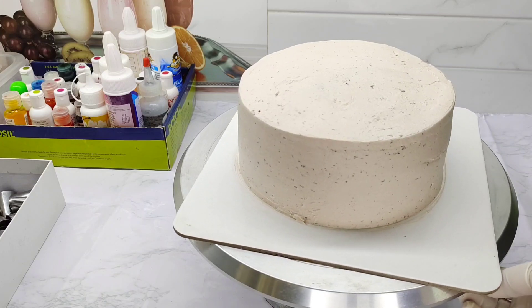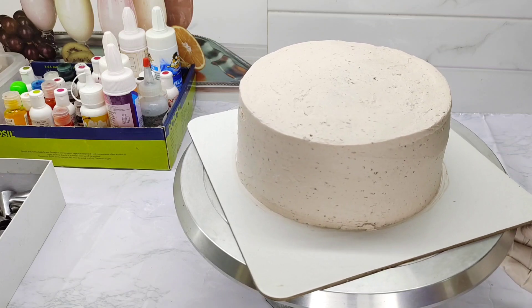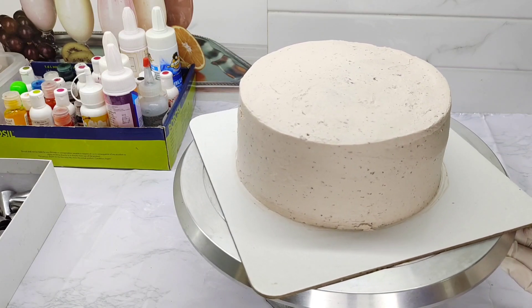we will cut 4 layers of cake. I am going to put it in height.